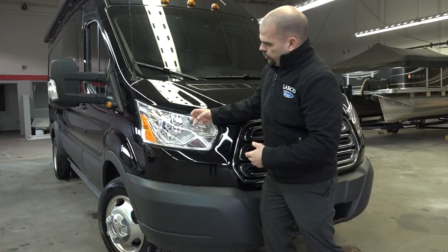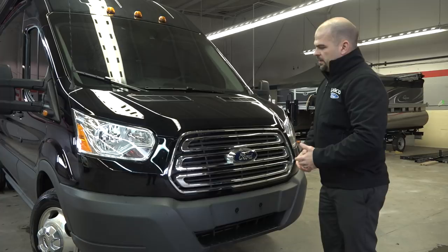So chrome grille, chrome headlight — not blacked out with a little bit of chrome and then some black. It's all chrome here, and that's going to come as part of that option.